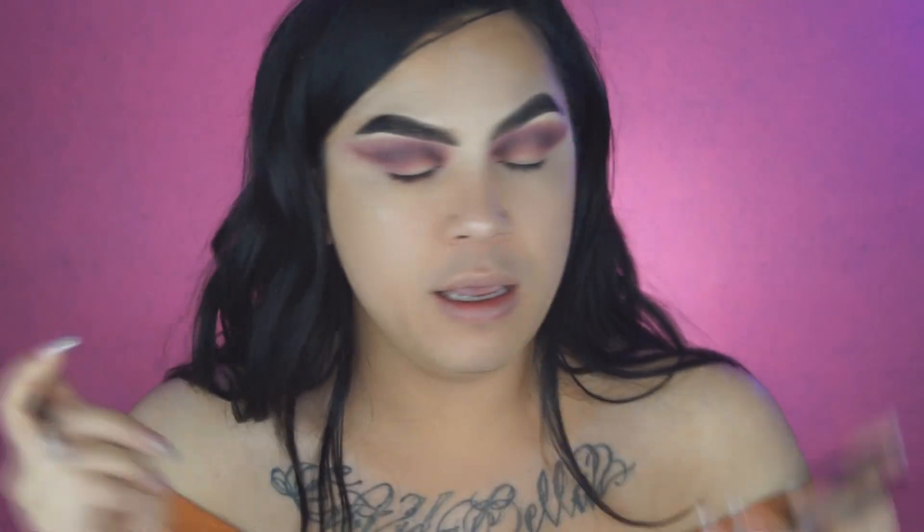Now that we have a nice blend, I'm going to go in with a concealer and a smaller concealer brush — the Physicians Formula Physicians Strength Concealer. We're going to cut the crease, and this time we're not doing a halfway cut, we're going to do the full thing.